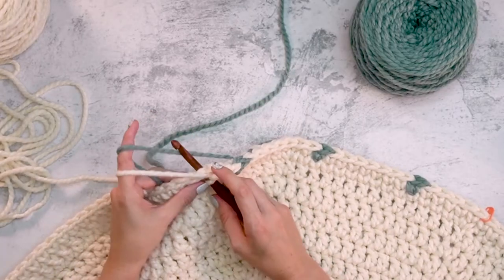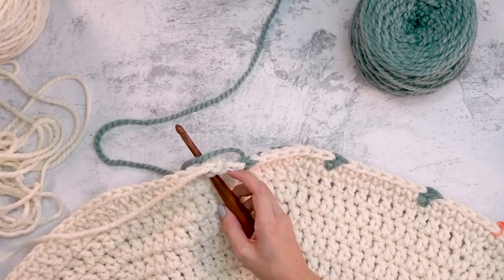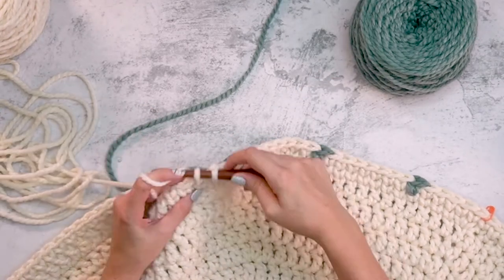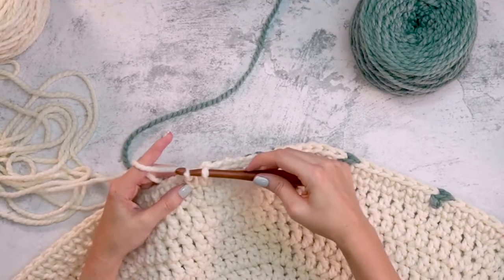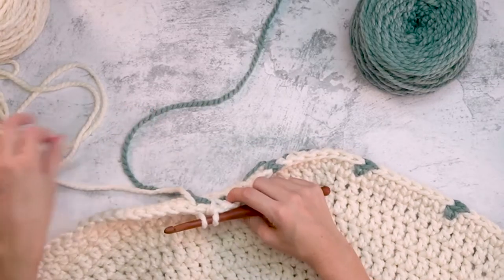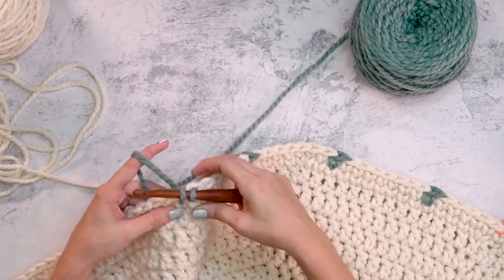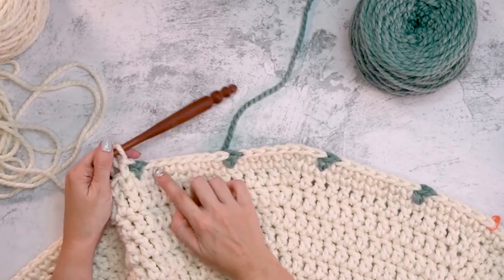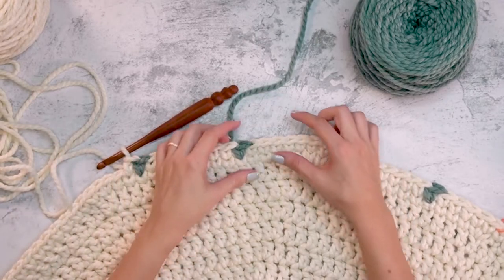Color work is slower for most people, including myself, and that's okay — I like to prepare for that, slow down, and enjoy the process. It's so worth it for the end result. Think of each stitch as one pixel of the image you're creating. I'll come back when I've worked quite a few more rounds and we'll talk about carrying three strands.